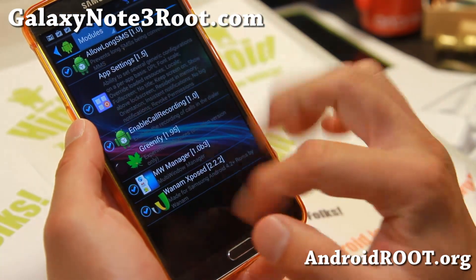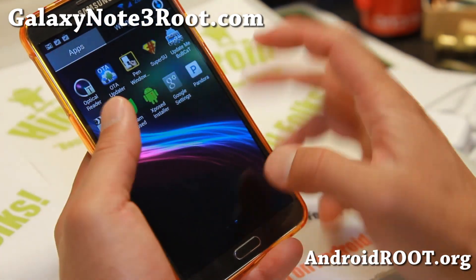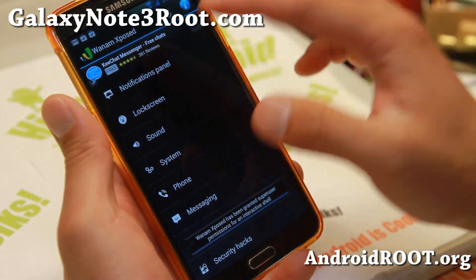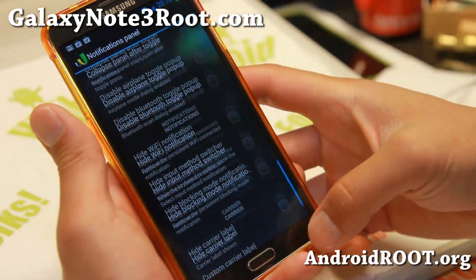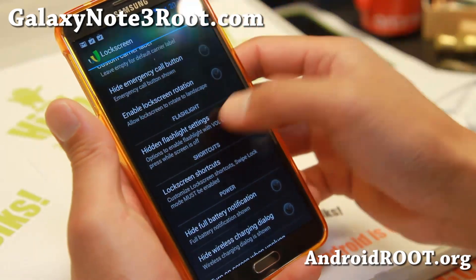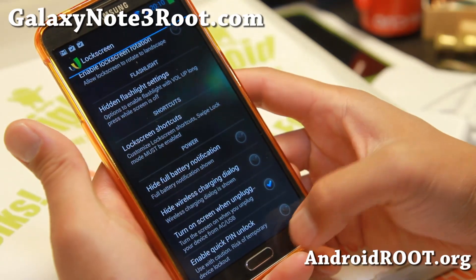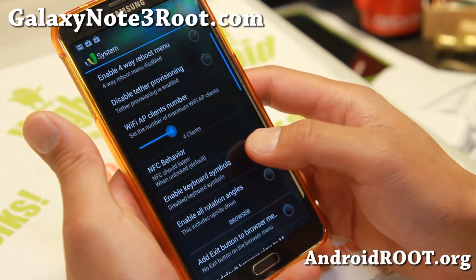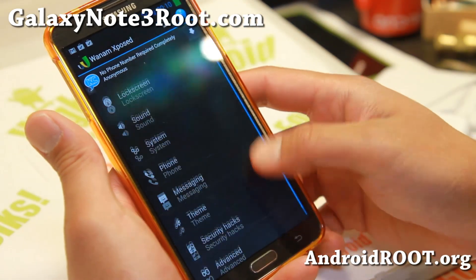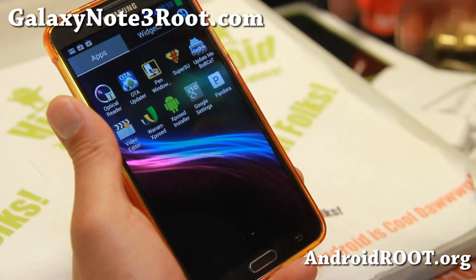Also, the multi-window manager I just showed you — make sure you enable that. And make sure you enable Wanam Expose. I have a full tutorial guide and demo for Wanam Expose, and this will allow you to customize your whole UI. This is an excellent app. You'll be able to change stuff in your lock screen, enable the flashlight shortcut, and hide the full battery notification — all of these options you can use with Wanam Expose. NFC behavior — you can even have NFC working when your screen is off and locked. I'll let you see my demo video of that.